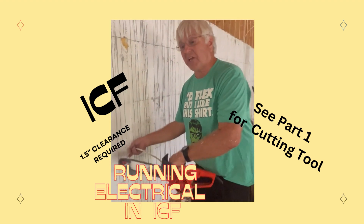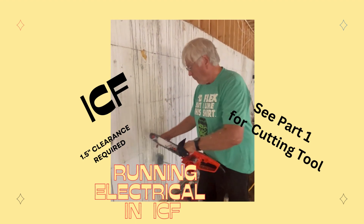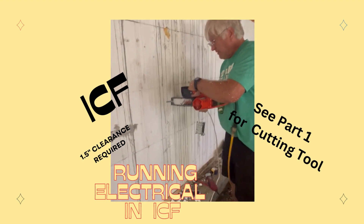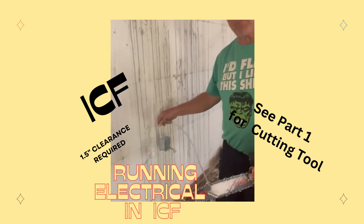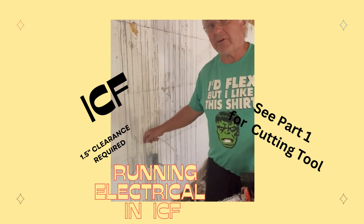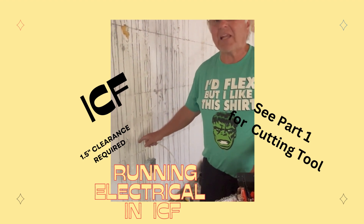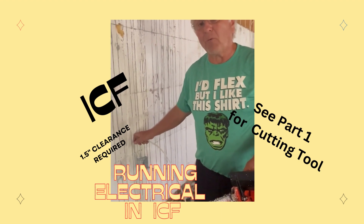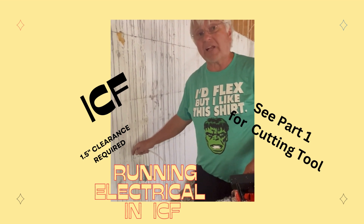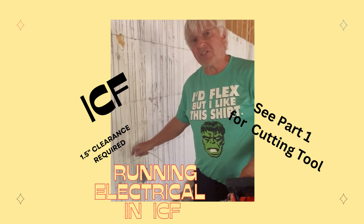Well, the one issue is I'm daisy-chaining these to the next outlet, but instead of using this same chase that I have — and you can see the depth is absolutely perfect — if I do that and put two wires in, they'll fit, but I may not have the inch and a half clearance that is required. Technically, it's not even an inch and a half needed to the foam, because you're putting half-inch drywall, so if you're trying to be an inch and a half in, you'd only have to be an inch into the foam.